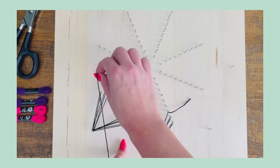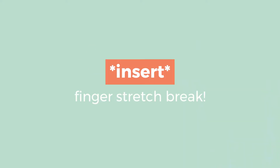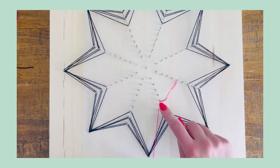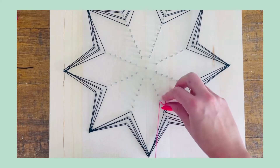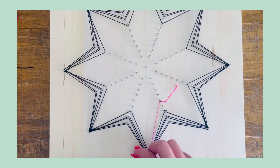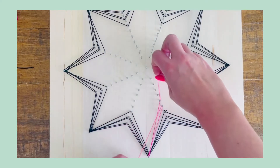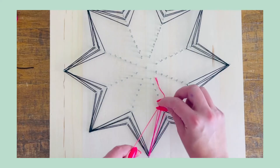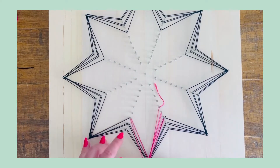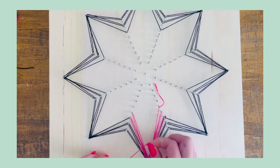Now add a second layer by tying a double knot around nails five, six, and seven — these are the ones you'll be working with for the pink layer. Do the exact same process: loop around the outside nail, come back to nail number six, go around the outside, then nail number seven, back to the outside, then switch to the other side and go around nail number seven again and nail number five.